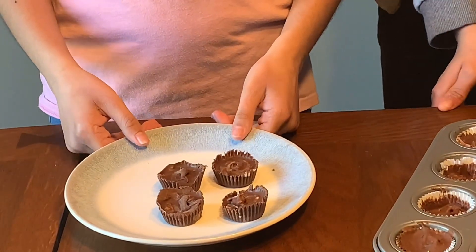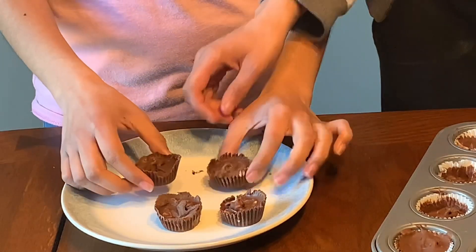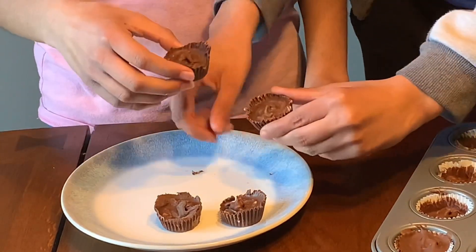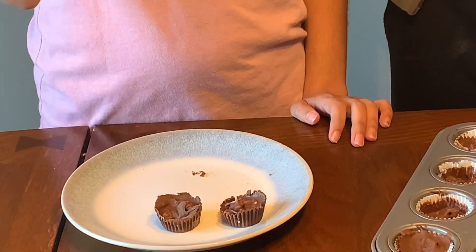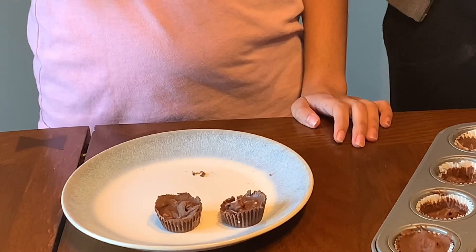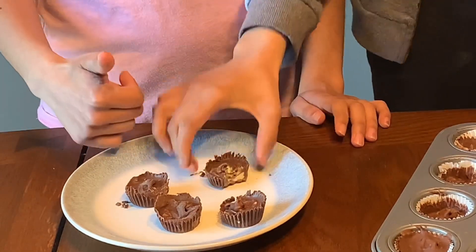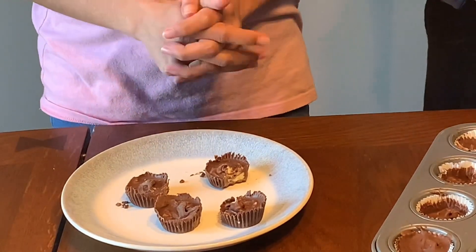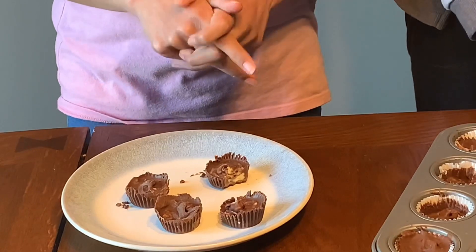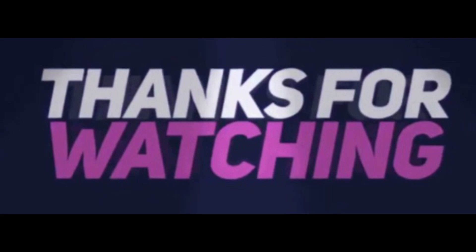We just took them out of the freezer. Let's try them! Before you start any type of cooking, make sure you have adult supervision. See you next week, bye-bye!